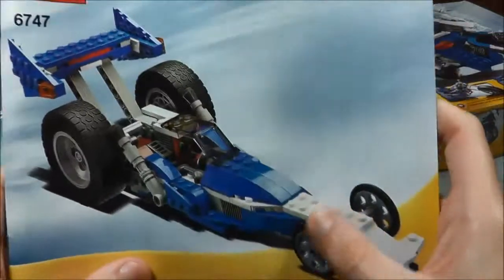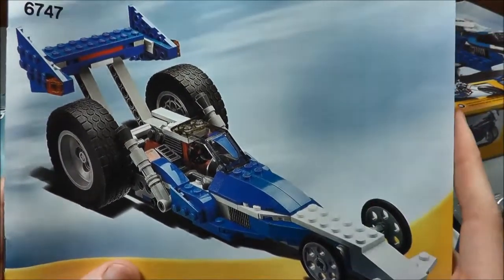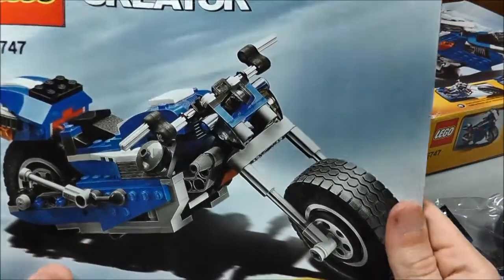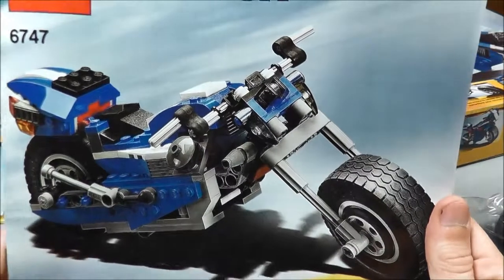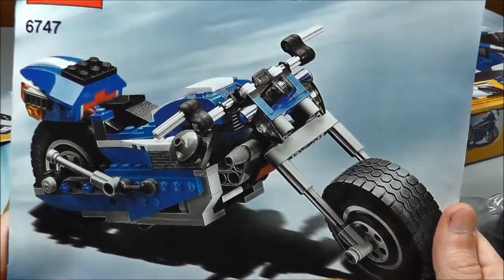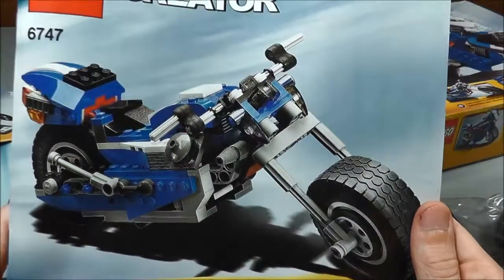I guess this is actually the third build that I'll be doing — this is the drag car. I thought that thing looked pretty good too. I kind of like that as probably my second favorite. And then the chopper is probably my third favorite. But it all depends on how you build these things, and that's when I really make my judgment — after they're actually put together. And that's what I plan to do. Thanks again for watching and we'll see you in the next video.